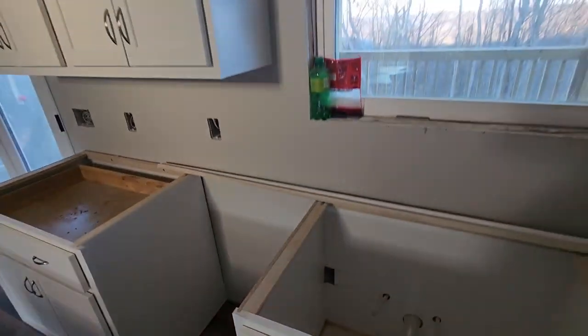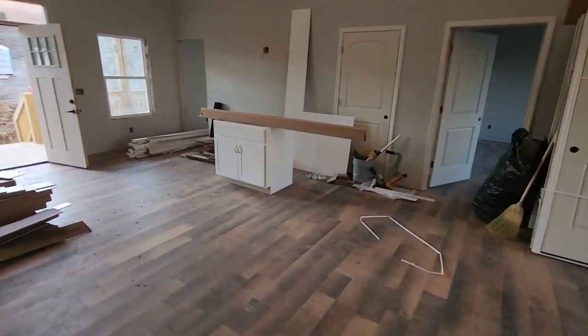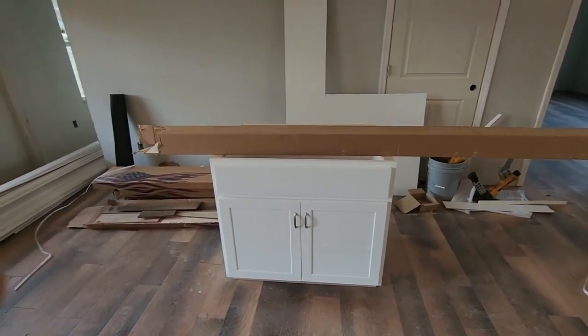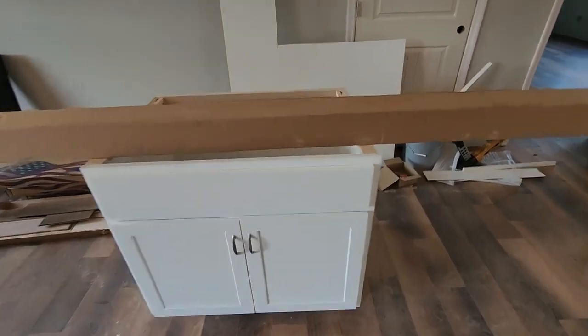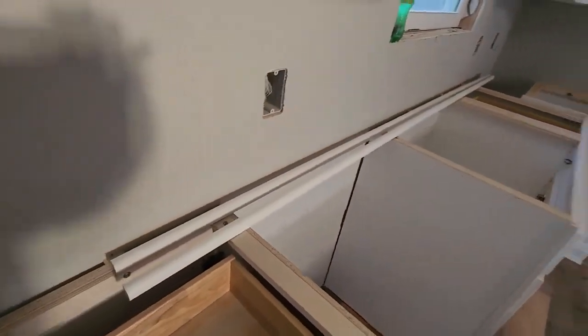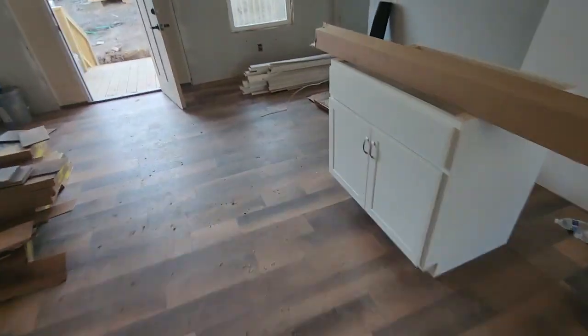Other than that, everything is good. Now this is the cabinet for the laundry room. There's no flooring in the laundry room so they said they would set this cabinet. I did cut the toe kick for it at the bottom, and I left two pieces of quarter round for the wrap around the bottom there.